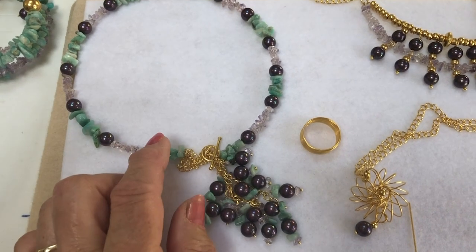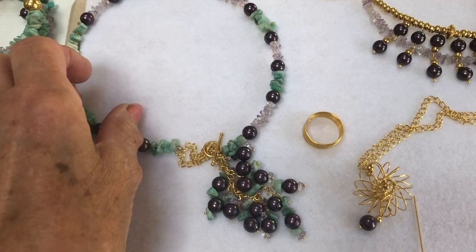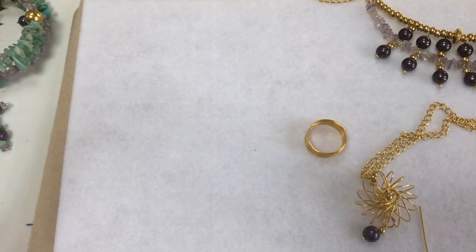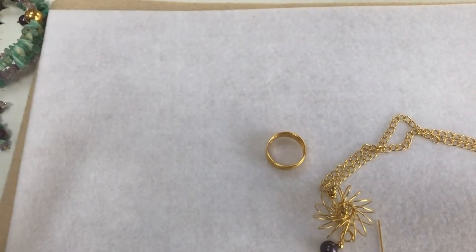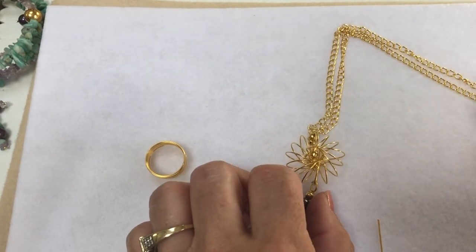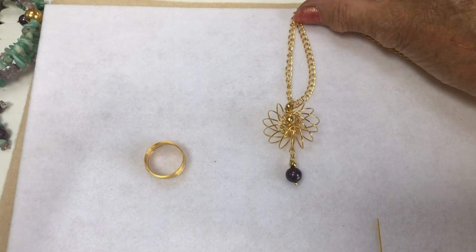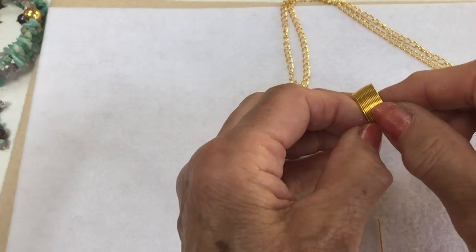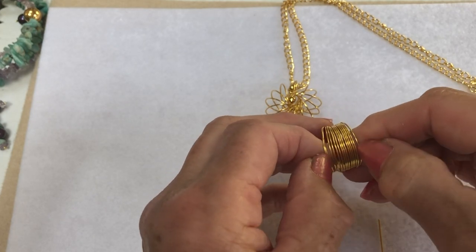I've also put the clasp on there so you can open it at the front and close it, making it easy to wear. I'll just move that out of the way — there we have the pendant. Now to do this, it's got a little bit of a spring to it, if you get what I mean.